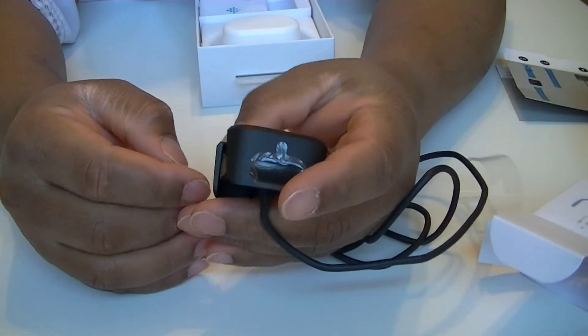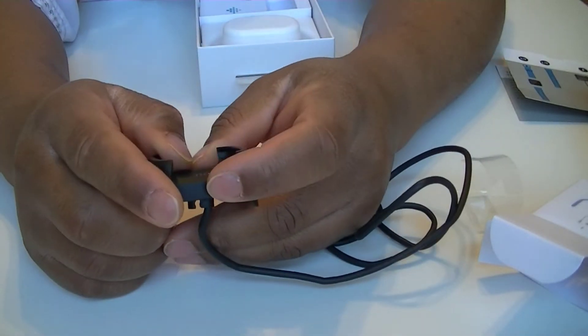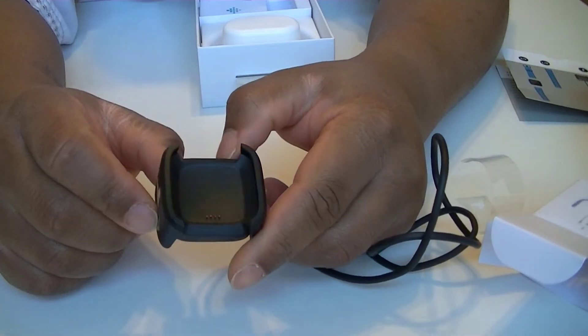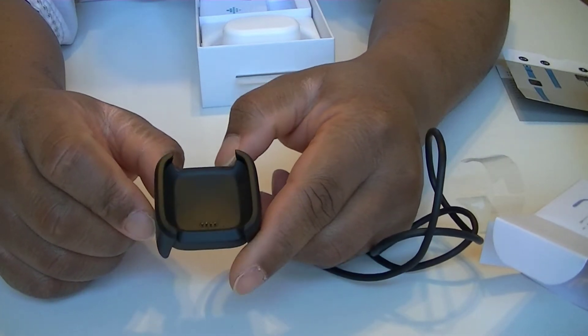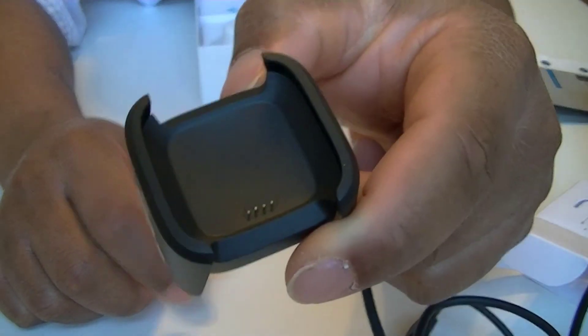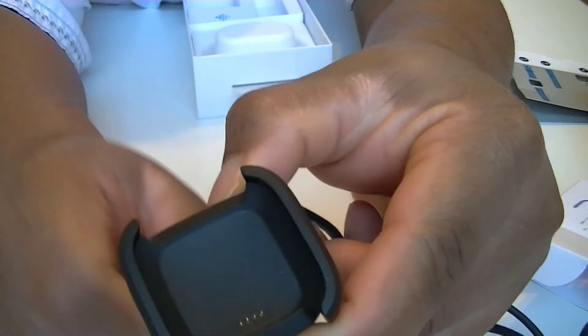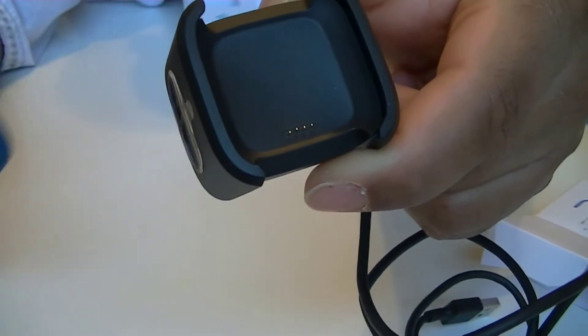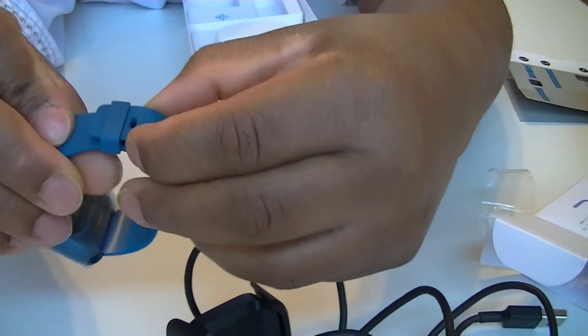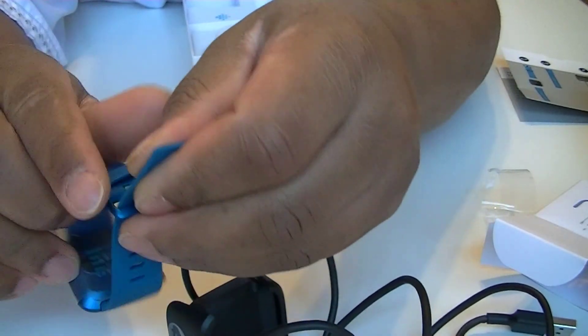We do not have a wall adapter in the box — I don't see any adapter. Also, it does not look like it charges wirelessly, because we have some tiny connectors here which I believe will go directly against the watch. Let me remove the band and show you how the connector works to be able to charge this.